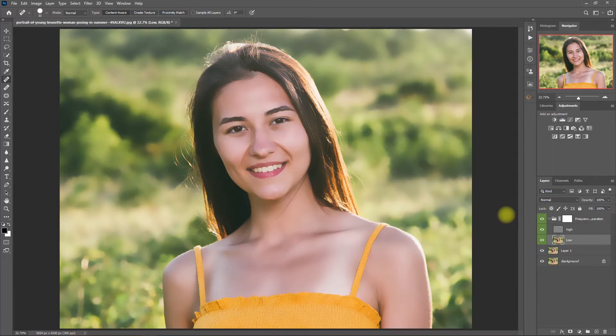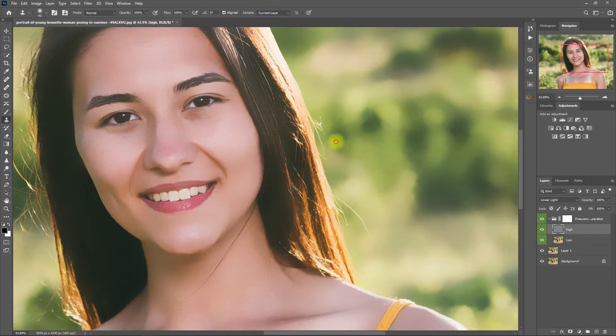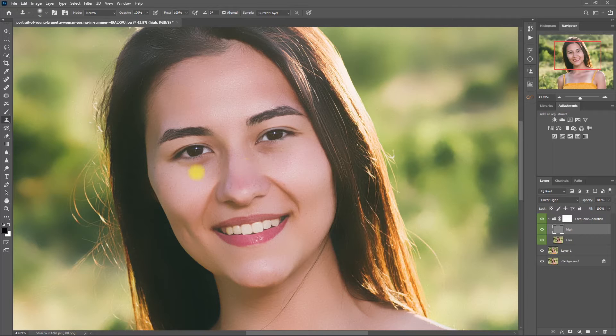Then we unhide the high layer and select it. Click the Clone Stamp tool. Make sure that the mode is set to Normal, Opacity and Flow both at 100%, and the sample is set to Current Layer. Then hold the Alt key to take a skin sample, then paint on the spot that you want to remove. We need to do this a couple of times until we are satisfied that we have removed all the obvious blemishes. Hold Alt, take a sample, then brush over the dark spot. I will go ahead and fast-forward this step.